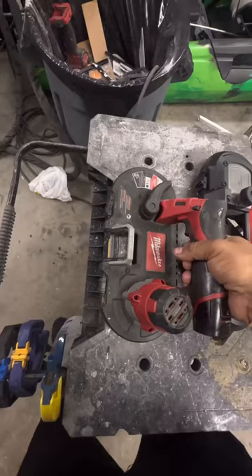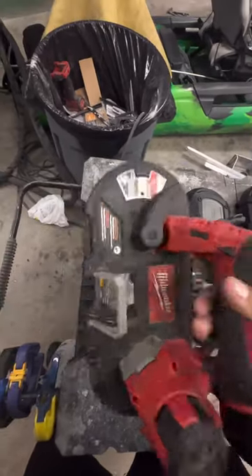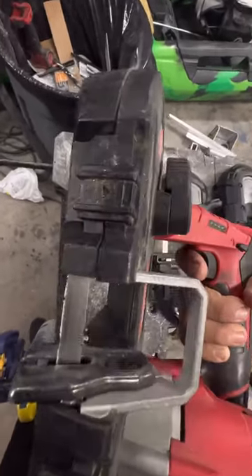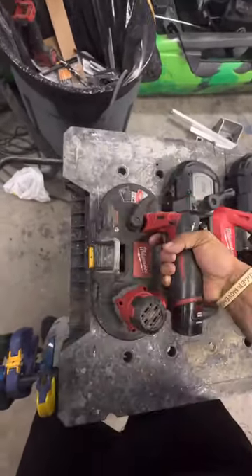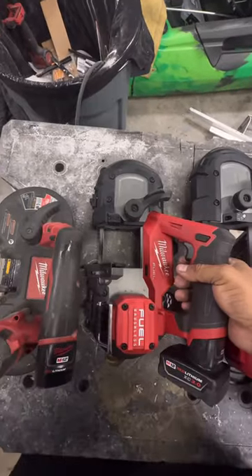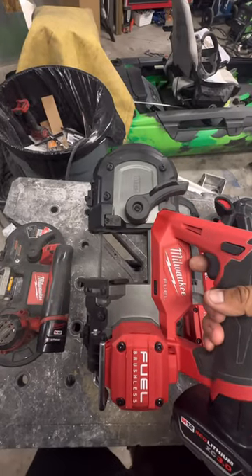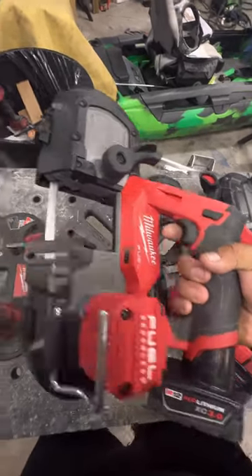The Milwaukee bandsaw — the standard M12 non-fuel version. You can control it with one hand very easily, and it'll pretty much cut anything you can stick in this little well here. It'll just do it very slowly. On the upgraded M12 Fuel version, it's brushless with a bigger well, much more powerful and faster to cut, but it is a battery hog.